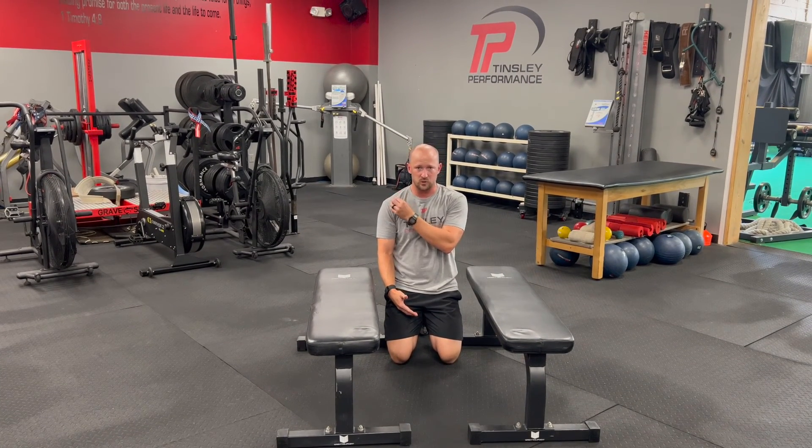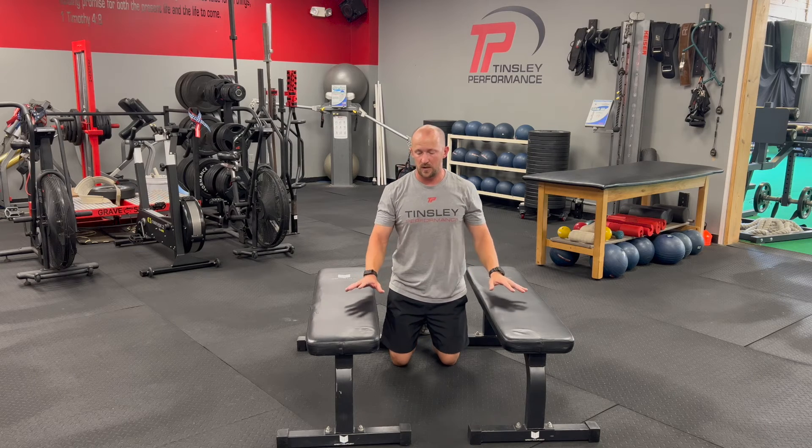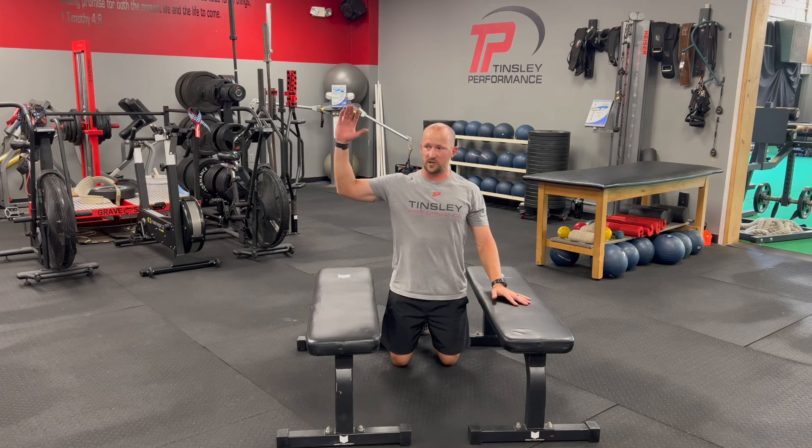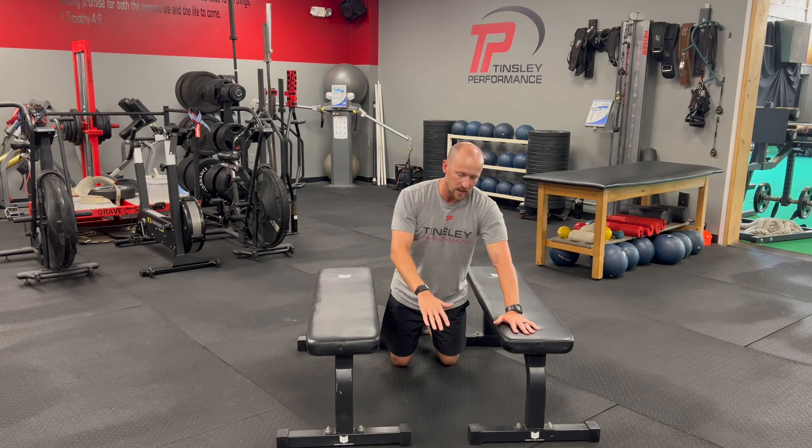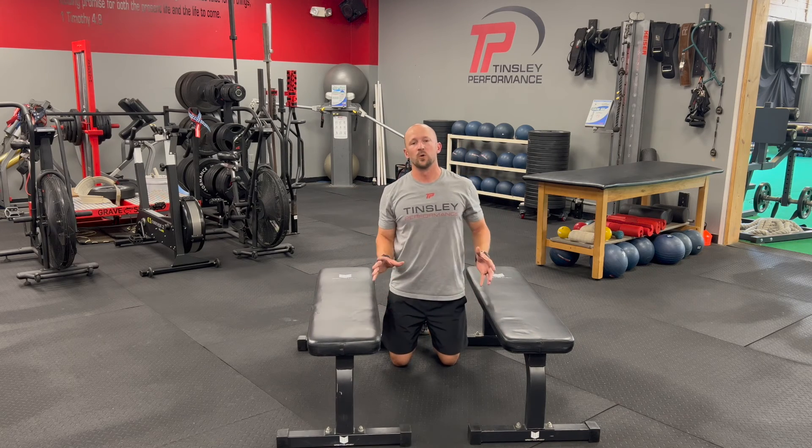If you have pinching, sharp pain, or anything like that in your shoulder, we will not do this — we'll go to a different variation. We can do a pec stretch on the wall or a different option. But this is really good just because the gravitational pull of your body pulls you down and gets you in a good spot. Hold that for time — this is a really good pec stretch.